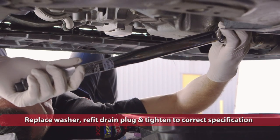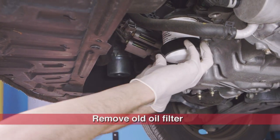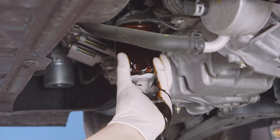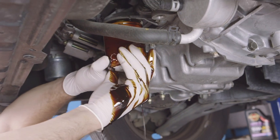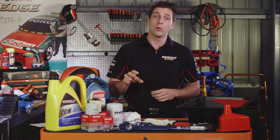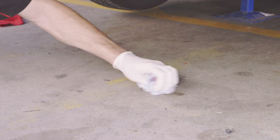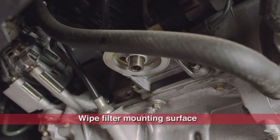Next up is the oil filter. Using a suitable filter wrench, loosen the oil filter, then remove it by hand. The filter may be filled with oil, so ease it carefully away from the engine to prevent spillage and tip the contents into the drain pan. Some oil filters are attached horizontally and will drip oil when removed — this is normal, so make sure you have your rags at the ready to mop up. Wipe in and around the oil filter mounting surface to remove any old oil.